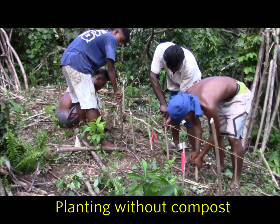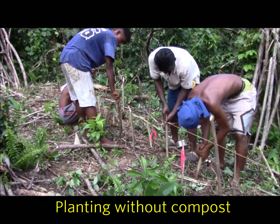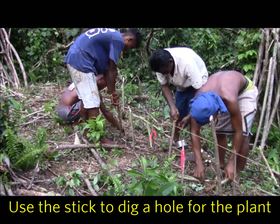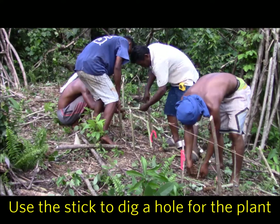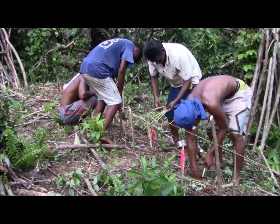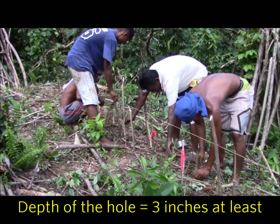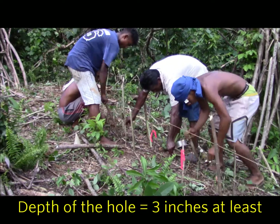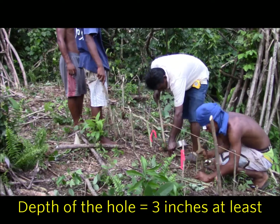These are without compost. So you're just using the stick to dig a hole there. About how deep are you putting it in the hole? About at least three inches. Three inches? Yeah.